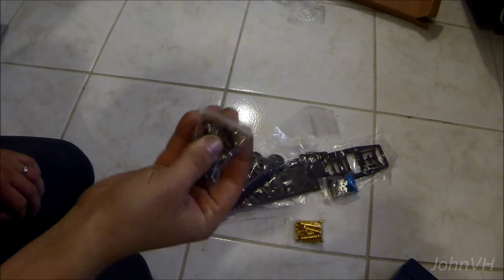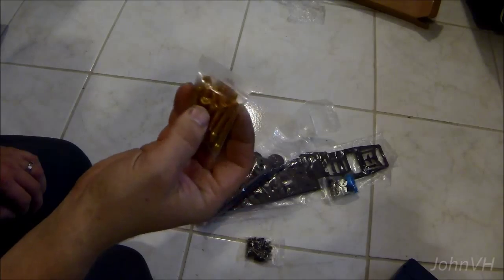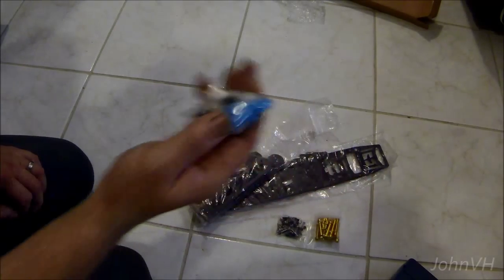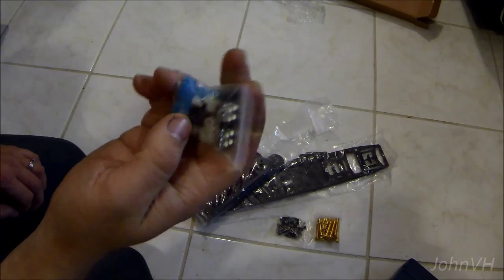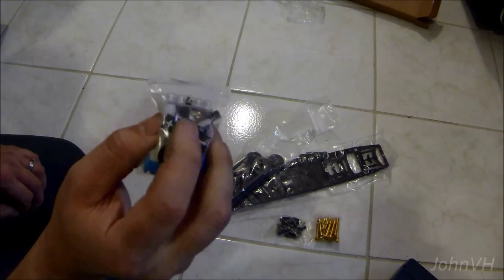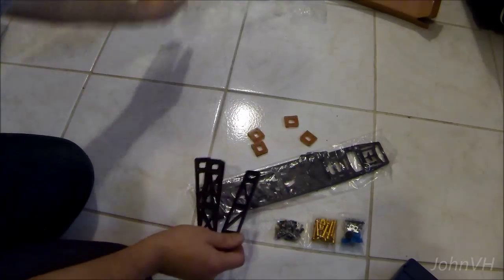A bunch of screws and little pieces. Good looking anodized standoffs. There's the little vibration dampener deals. There's some LEDs and a little light switch on it. Not sure what that little plug-y thing is — looks like that probably goes in the back with the connector you want to use.